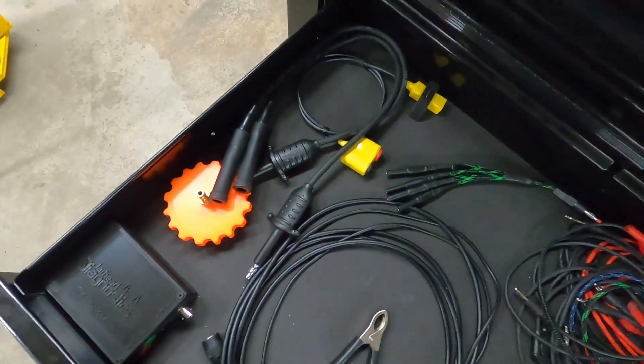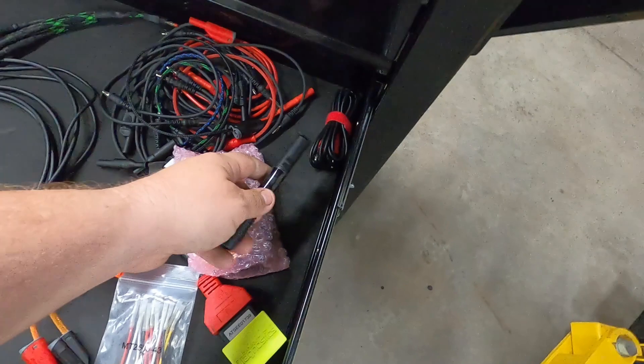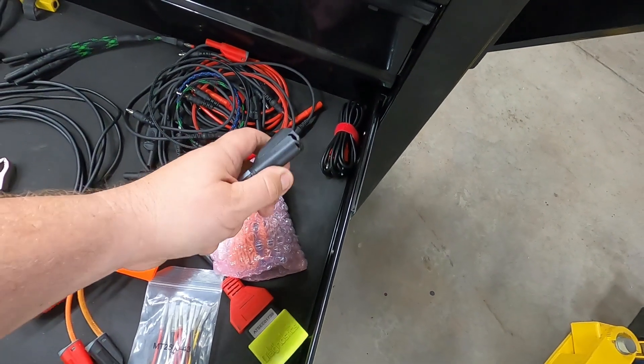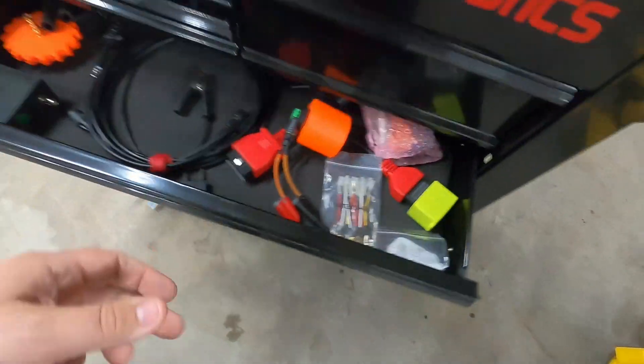I've got my e-cop back here that's good for checking secondary as well. And then I've got the little adapter if I wanted to use the Snap-on — I've got all the leads that go with it for checking secondary on the Snap-on as well.